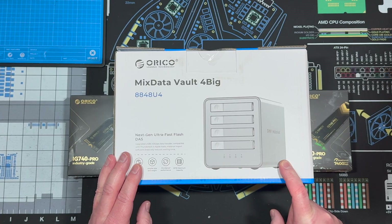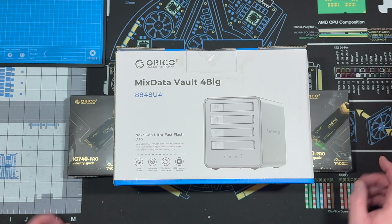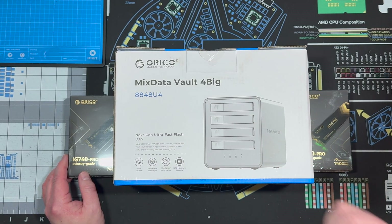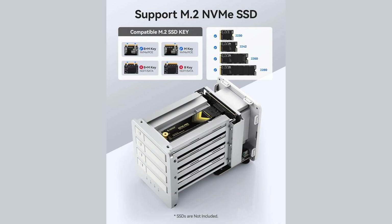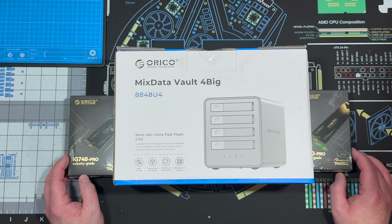This is the ultimate solution for creators because of its USB 4 40 gigabit per second transfer speed. Each disk can achieve transfer speeds of up to 10 gigabits per second, and each bay can hold one NVMe SSD in sizes 2230, 2242, 2260, and 2280 — up to 8 terabytes each, for a total of 32 terabytes, which is very impressive.